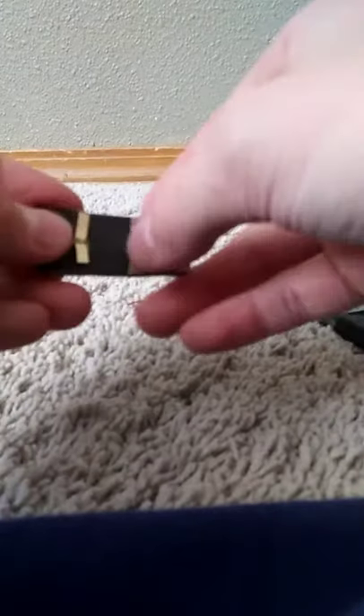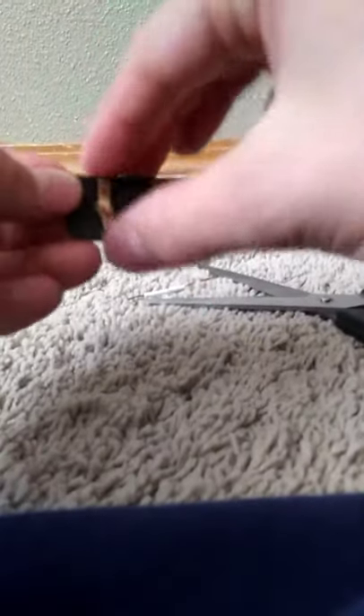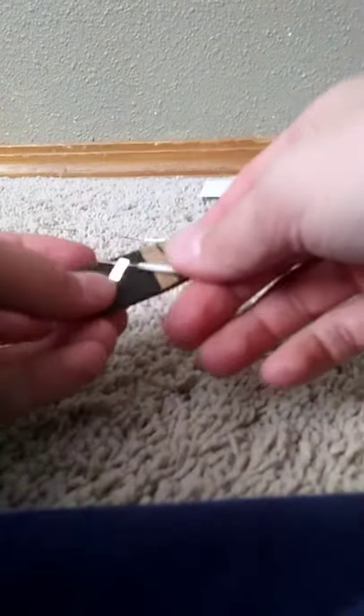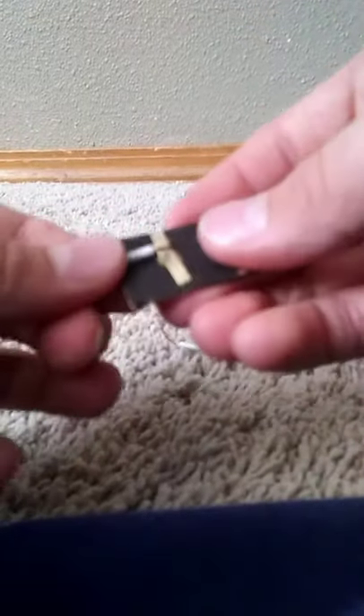Next thing you do is just lift one of them up like this, so there should be a little bit up. You can even put them more up if you want. Then take two of the wires, twist the ends so it's much easier, then twist it around the metal — the one that you lifted — just like this.